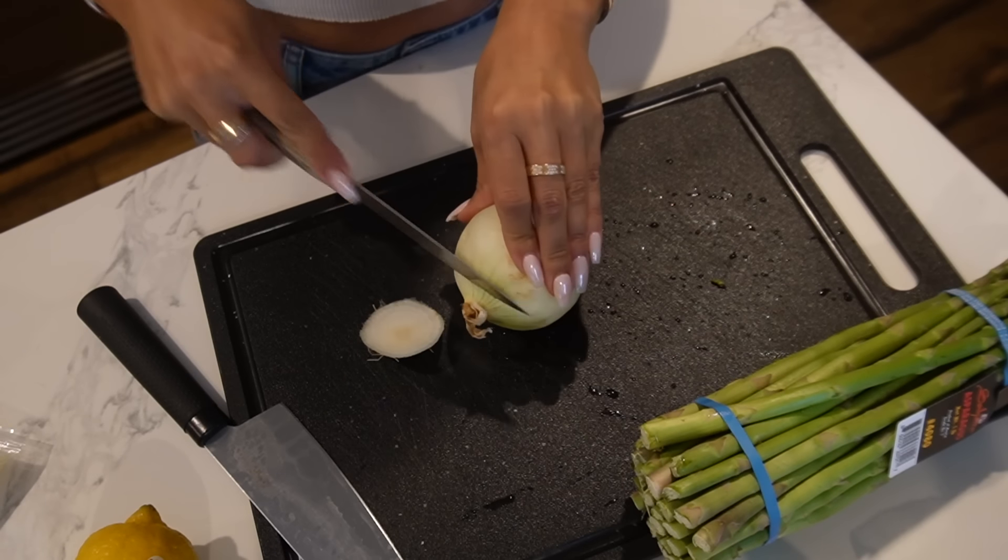Before we start touching the chicken, we're gonna prep our ingredients. We're gonna chop up an onion really small — he used a shallot, but I'm just gonna use an onion instead because I don't have a shallot. Then I'm gonna do a side of asparagus, just trim the bottoms. We also have some sun-dried tomatoes, white wine, and we're gonna chop this lemon in half and get the juice.